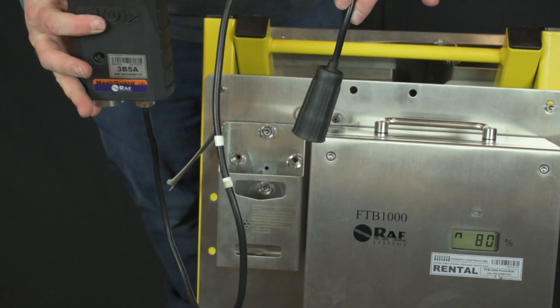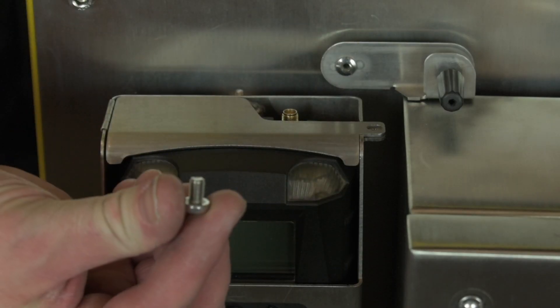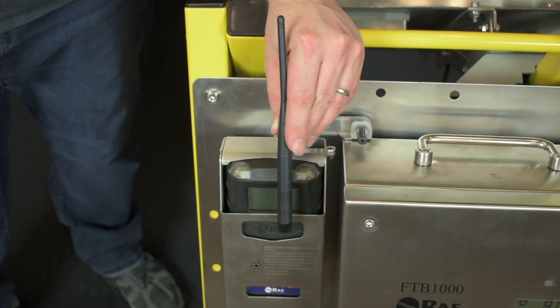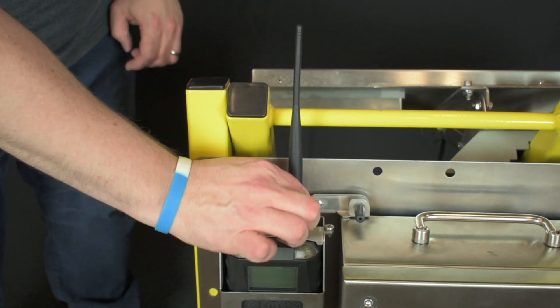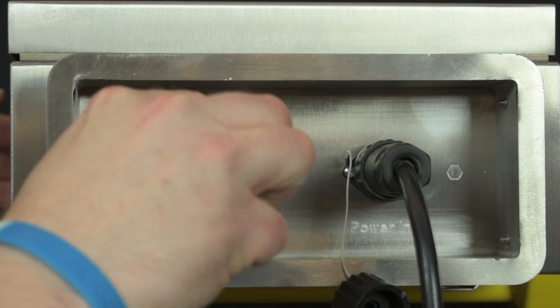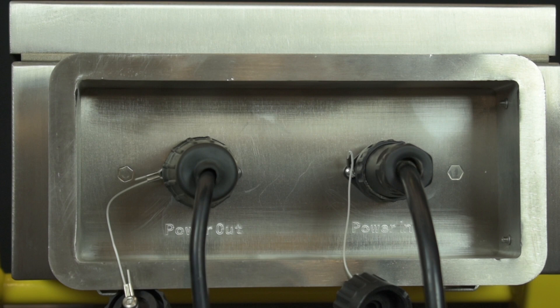Then slide the cable and the detector into the housing. Close the housing lid and screw it down. Attach the antenna. Plug the other end of the LEL power cord to the battery. This can be done the same way as the other battery connection, except this time you're going to connect the LEL detector to power out.